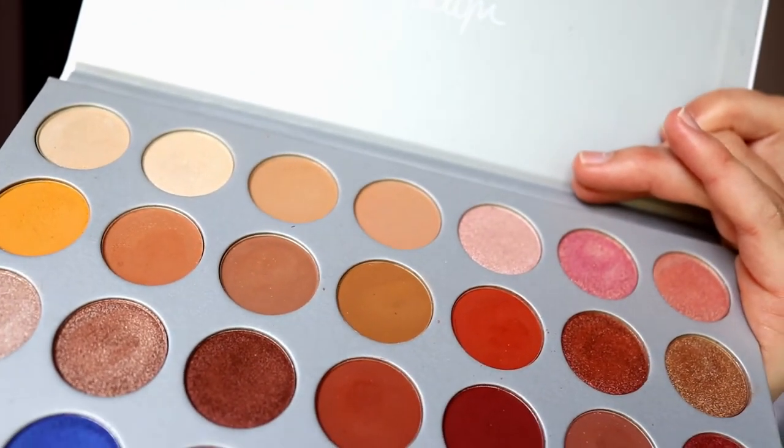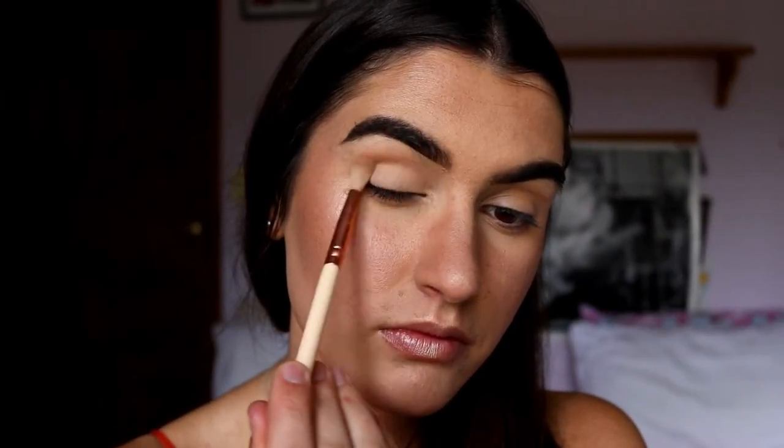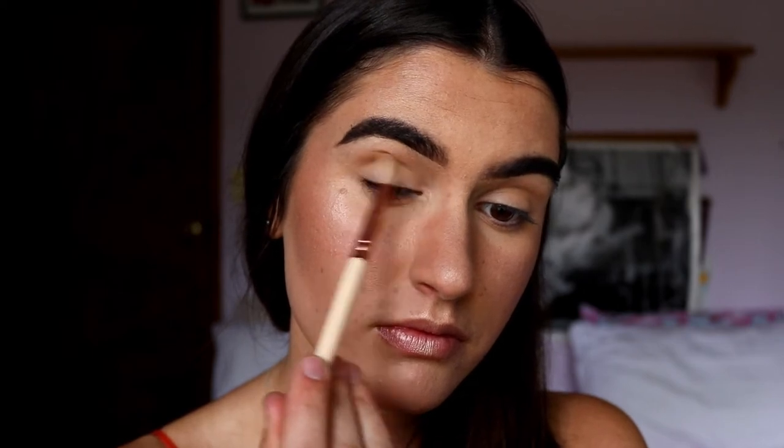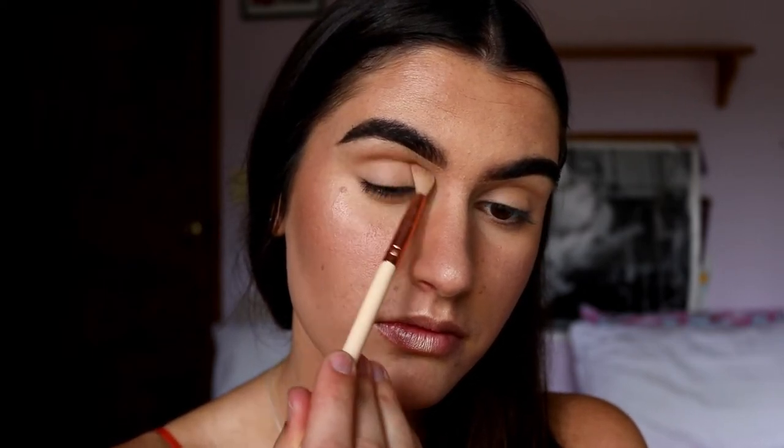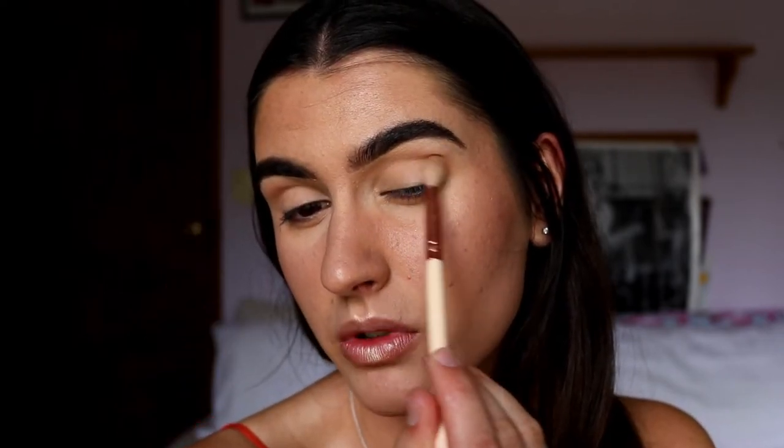For this green smokey eye you want a nice transition into the brow bone, so you're going to pick a tone almost similar to your natural skin tone but maybe a couple shades darker. I'm going to take two shades from the Jaclyn Hill palette - Silk Cream and Made for Each Other - and apply those through the crease with just a fluffy blender brush. Something really sparse and fluffy. This is the 2-2-1 soft crease brush from Zoeva.